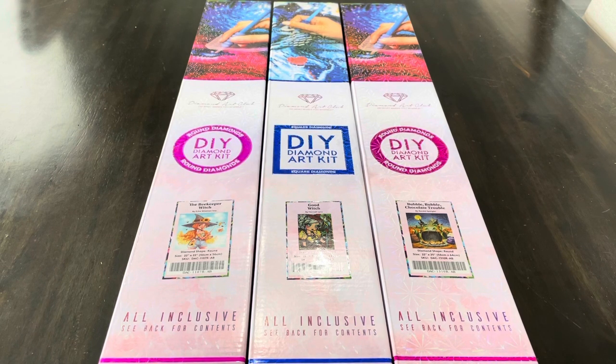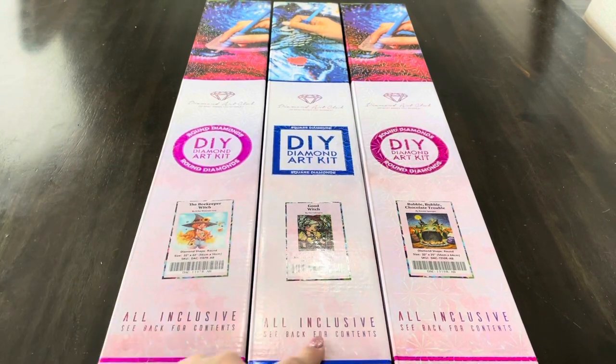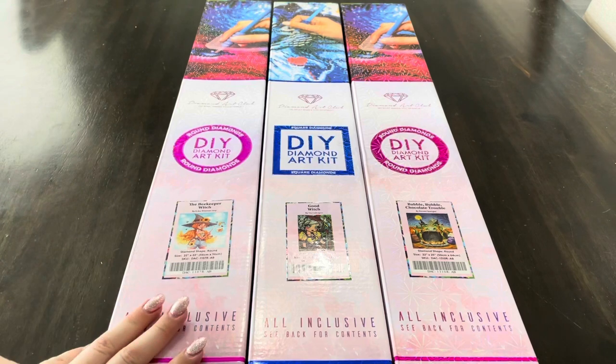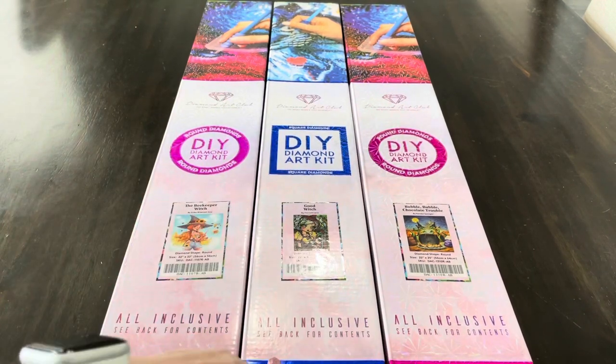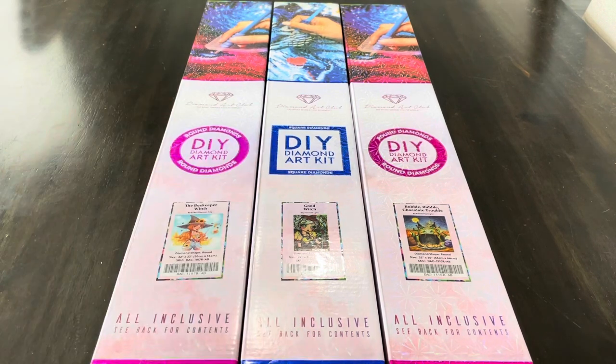So these are three paintings from Diamond Art Club that I picked up to work on throughout the year. This one is the Good Witch, which I'm going to do in August with the Oz event. This is the Beekeeper Witch by Erica Wiseman Izzy. And this is Bubble Bubble Chocolate Trouble by Randy Spangler. I was going to do this for the Hannah Lynn Along, but when I saw there was an Oz event, I was like, this is perfect — Glenda the Good Witch. So let's get into these pieces.